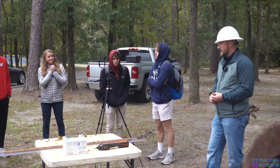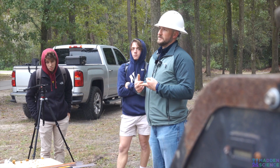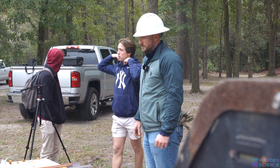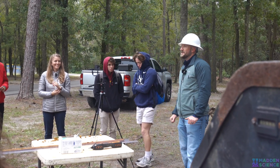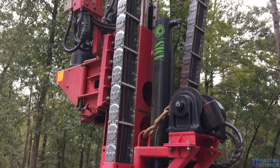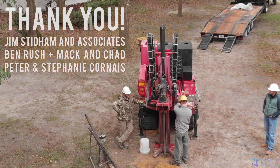You can enter this field with geology degrees, engineering science degrees, or even a business degree — you can learn how to do it. There's a lot more to this than what we showed today, but it's an interesting field with a lot of science behind it. Thank you all for coming out.